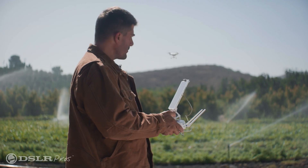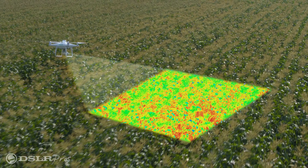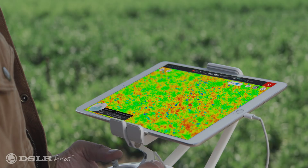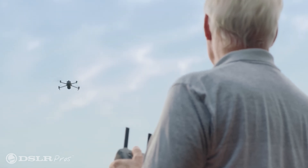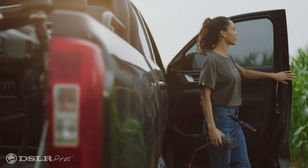When it was released back in 2019, the P4 Multispectral gave the agricultural industry a compact, turnkey solution, which made obtaining crop health information easier and more accessible. With the release of the new Mavic 3M, DJI's taken everything that we liked about the P4 Multispectral, improved upon it, and put it into an even smaller and more efficient form factor.